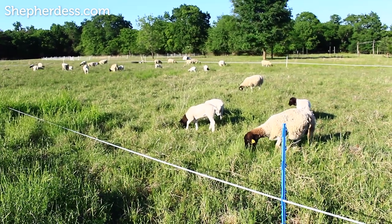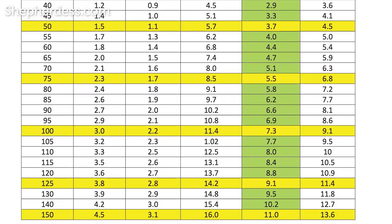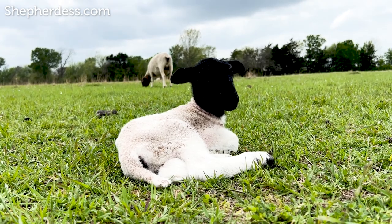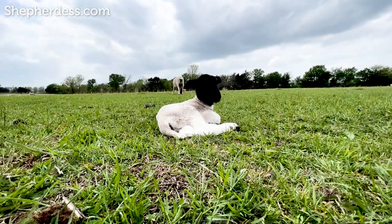Ironically, the dosage rate on the back of the packages is extremely misleading — it is a maintenance dose and not a treatment dose. I'm going to link below a chart by Clemson University with the correct dosage rates for the various dewormers currently available. Something else to know about parasites is that ewes are the most sensitive to them around lambing time and 30 days after lambing. Be especially aware of this and manage accordingly.